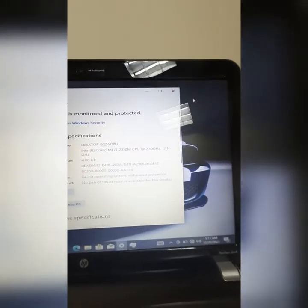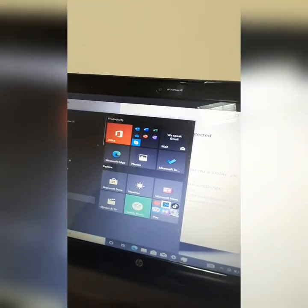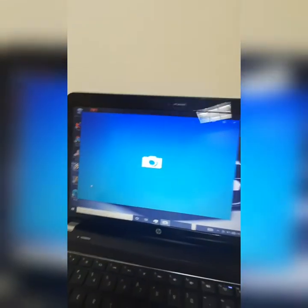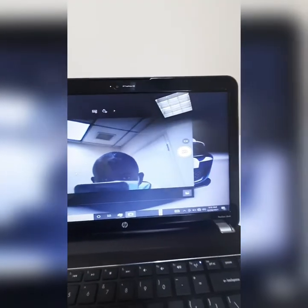It's a good laptop for people who want to do school work and similar tasks. I'm going to show you the webcam to confirm it works — and there you go, the webcam does work.